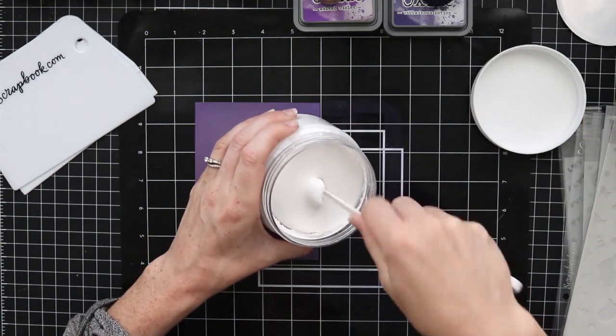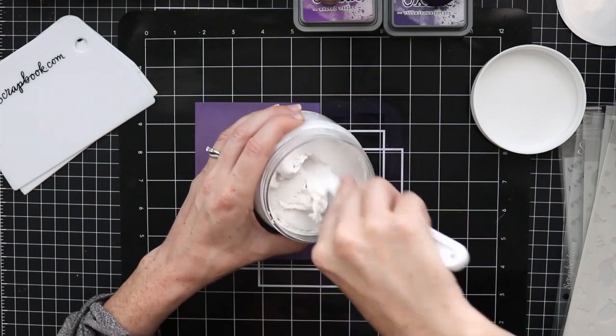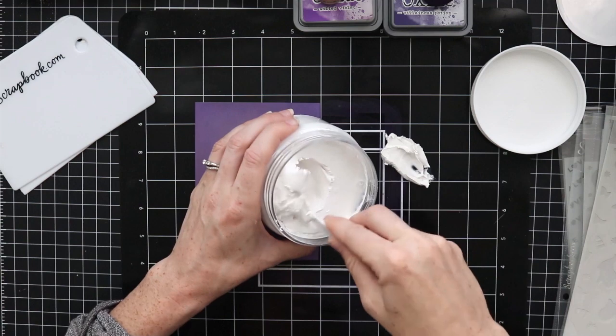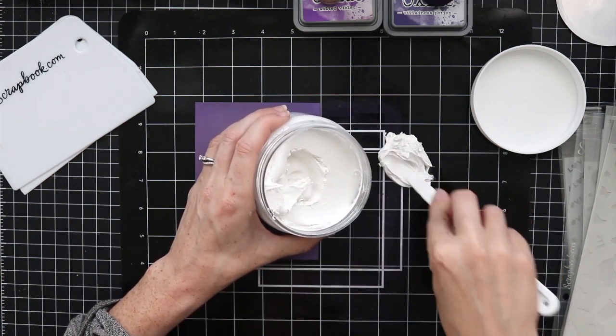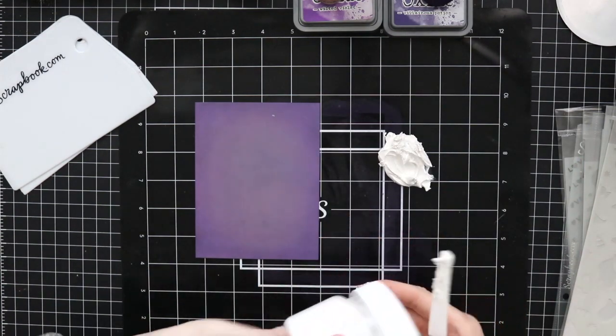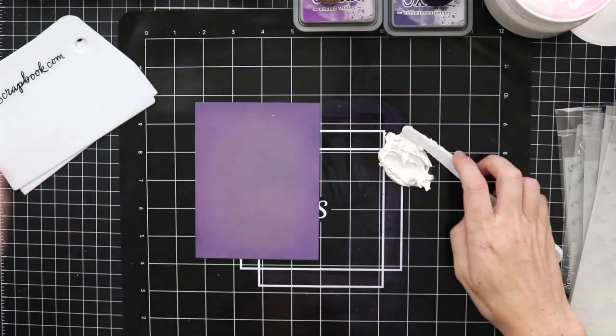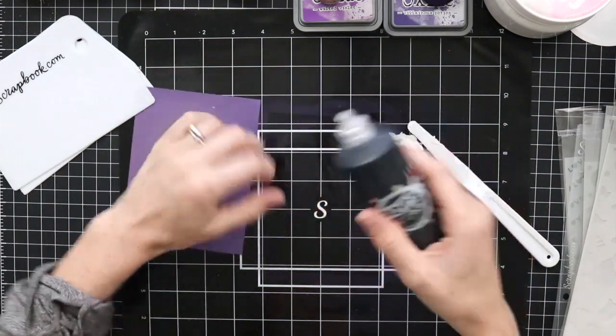I'm opening up my Cloud Whip here. There's a little piece of paper on the inside — peel off that seal piece. I'm using a palette knife to dig in. This is a thicker consistency, and that's okay because it is meant to be mixed with other mediums. You can use it plain white, but the fun thing is you can mix it with different things to color it.